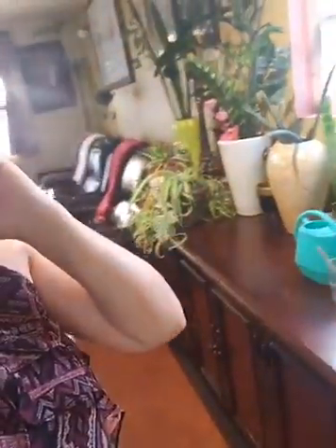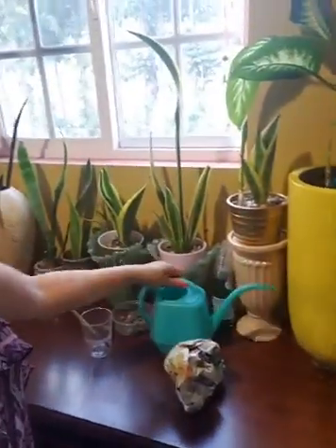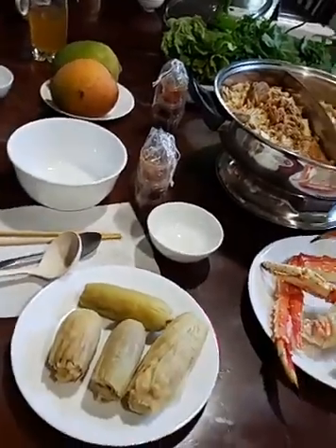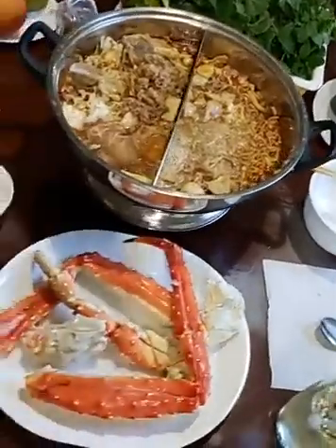See how easy it is! I'm going to put that water away and throw the trash away. Done! And now I'm going to eat. See how fast it takes — while I was waiting for the hot pot to boil to eat with my best friend, I just repotted a plant!